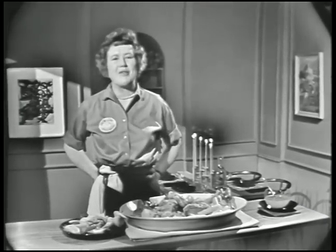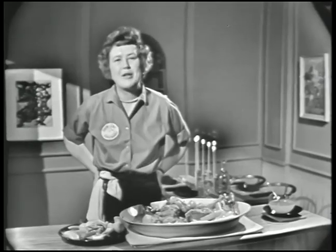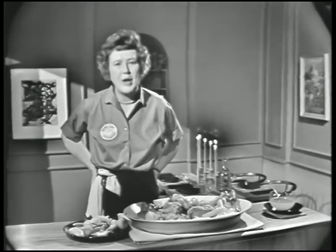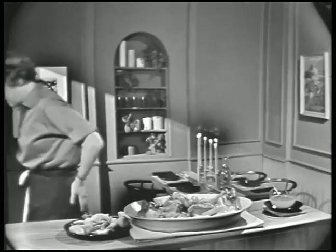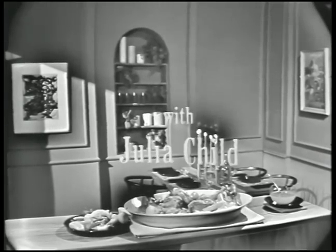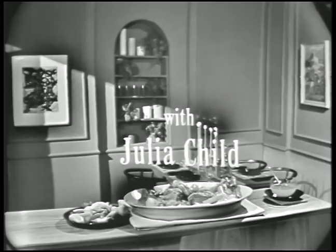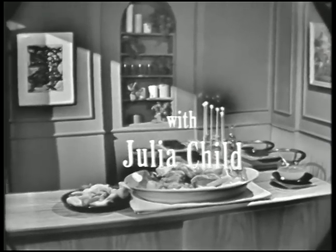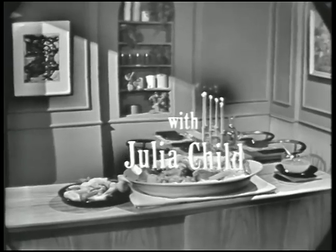I'm the French Chef. This is Julia Child. Bon appétit. Julia Child is co-author of the book Mastering the Art of French Cooking. Furniture and accessories courtesy of Design Research Incorporated.